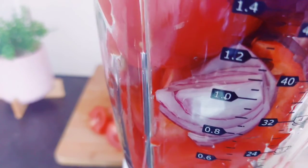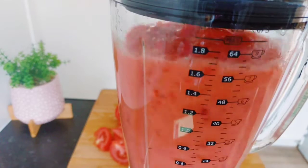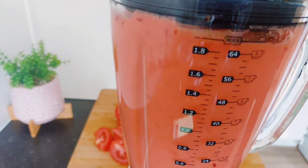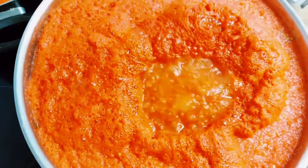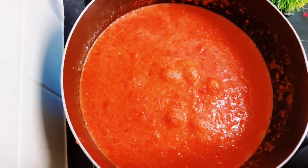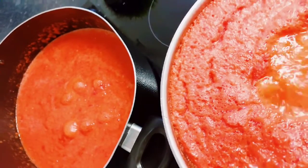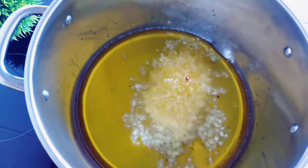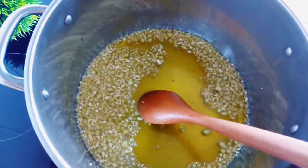I added the paprika and scotch bonnet into the blender with a little bit of water and blended. I don't like to blend it completely smooth — it will still have some particles of pepper. After blending, I put the pepper mix into a big pot and a small pot to boil. This step is really important because it helps reduce the water content in the pepper mix before cooking.